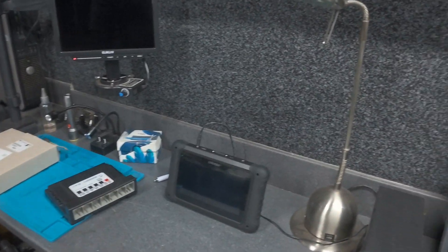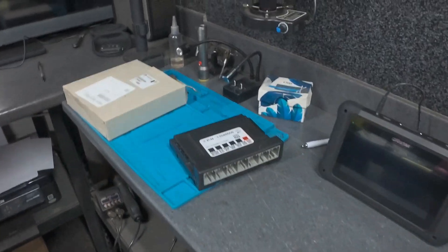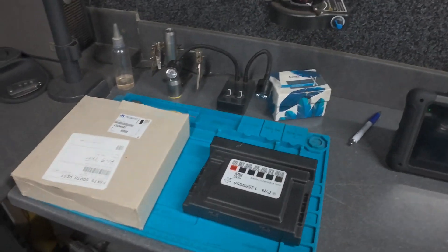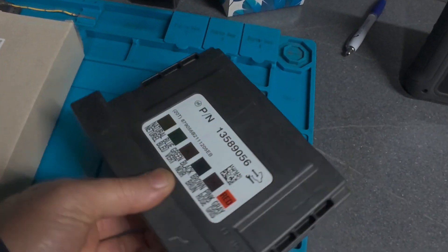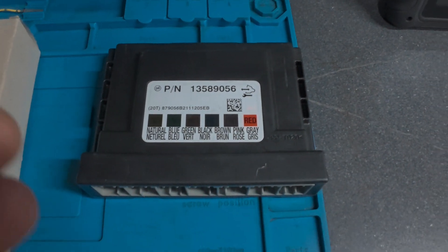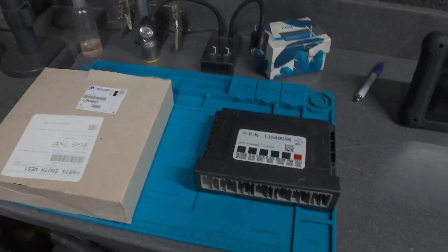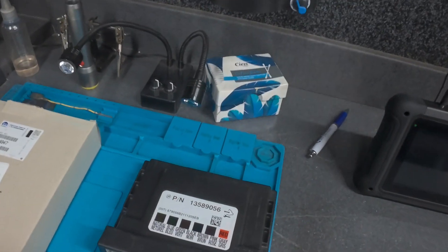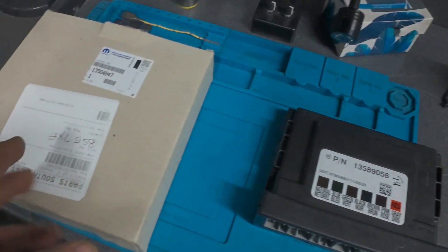Hello, this is Aki again from Aki's Garage. Welcome to another video. Today is for cloning a BCM again — this BCM is for Vauxhall Astra or Opel. I just received these two BCMs from my colleague to transfer all the data from the original module to a new one.